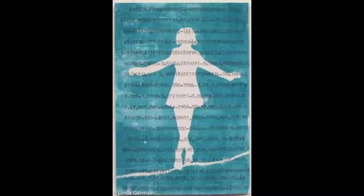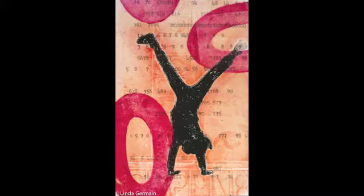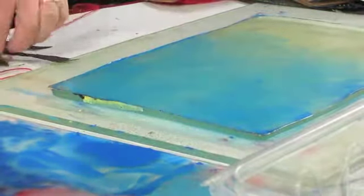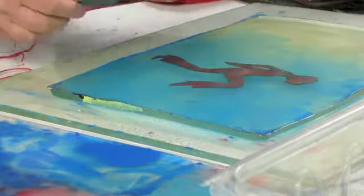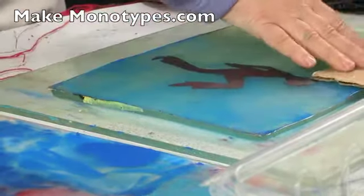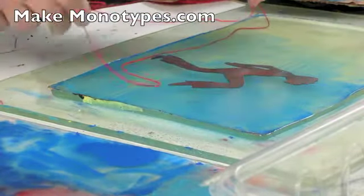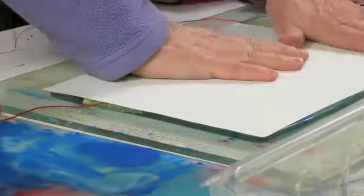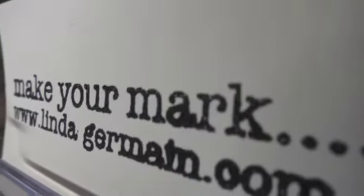Make Monotypes is for you if you've taken a printmaking class, enjoyed it, but then not found a way to incorporate it into your daily art-making activities. Make Monotypes is for you if you love texture, found objects, and layered imagery.